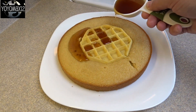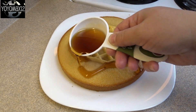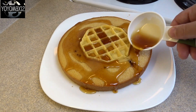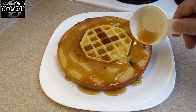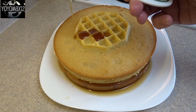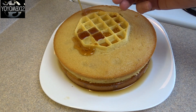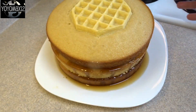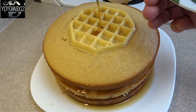Once they're cool, take them out of the pans. Take the first one, put it on a plate, and drizzle one quarter cup of maple syrup or pancake syrup over top of it. Place a second layer with another quarter cup of syrup, then the third layer with another quarter cup of syrup. It'll soak into the cake and make it absolutely yummy.